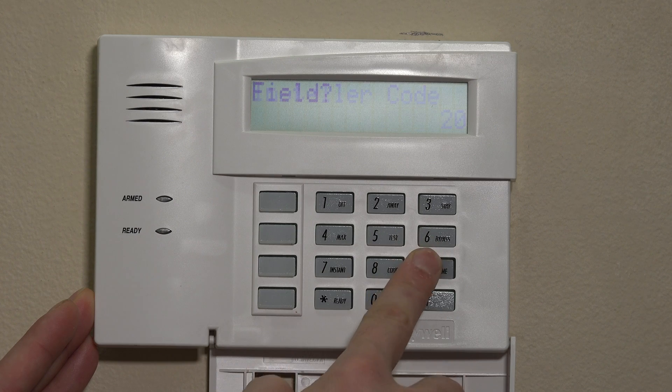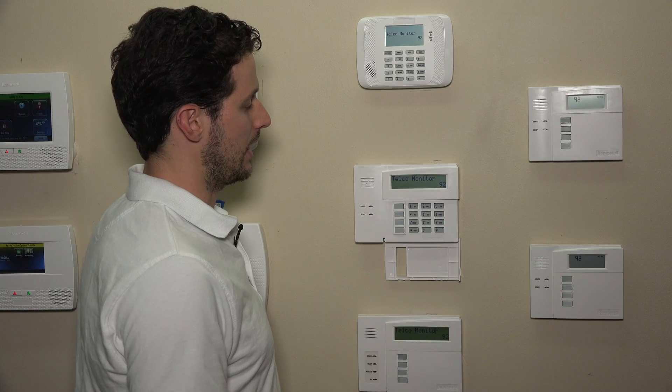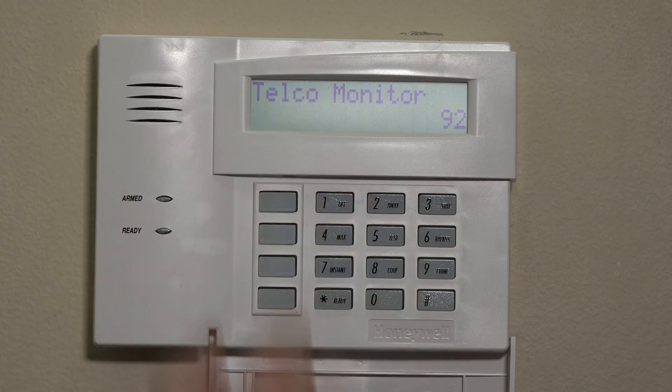We'll enter star 92, and you'll see 'telcomonitor' here. We're going to choose the two entries. If we do want to monitor it, we can choose the number of minutes — 1 through 15. If you want to allow a longer period of time for whatever reason, you can do so. Today we'll just enter a 1, so after one single minute the system will issue a trouble if that line is not sensed on those tip and ring connections.